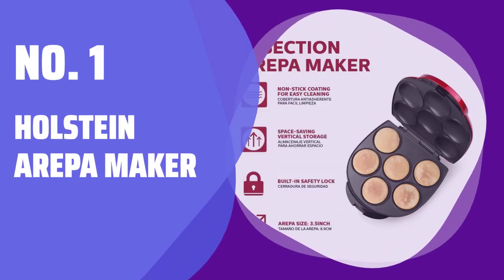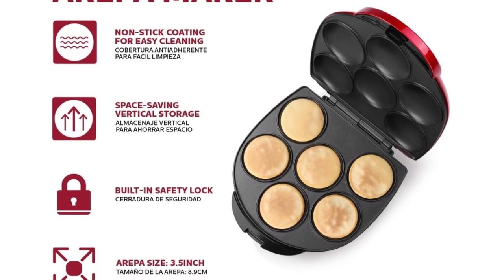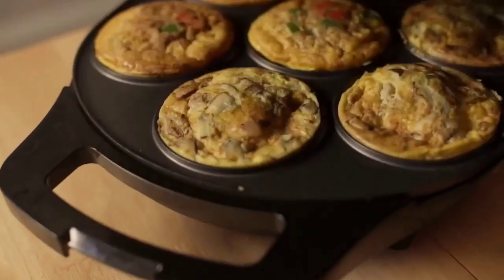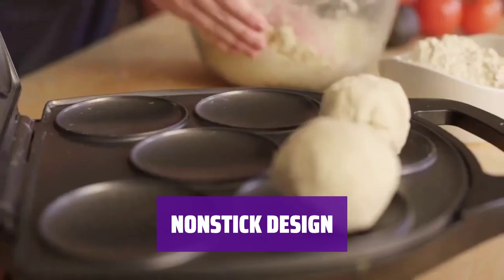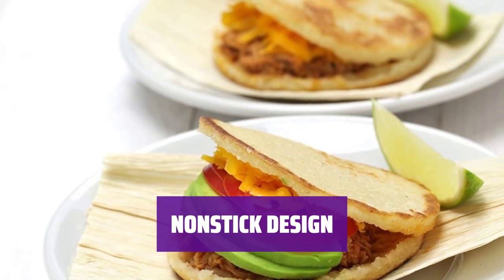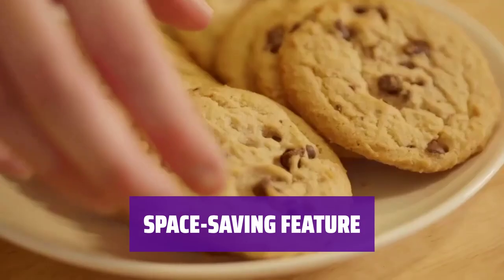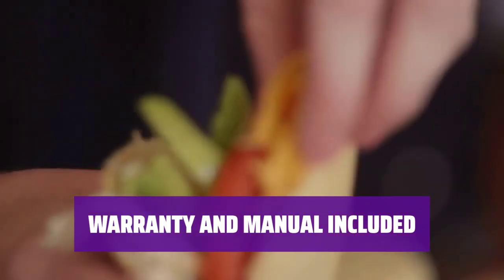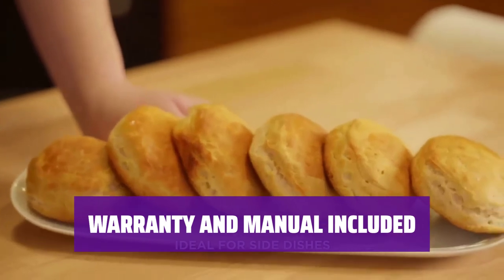Number 1: Halstein Arepa Maker. Introducing a versatile kitchen appliance that not only makes delicious arepas, but also doubles as a breakfast or bagel sandwich maker. With six round slots for toasting, it can handle a variety of foods like eggs, pancakes, cookies, and biscuits with ease. The non-stick surface makes clean-up a breeze, while the built-in safety lock ensures safe operation. The power on-off light lets you know when it's ready. Save space by storing this maker vertically — its compact design is perfect for smaller kitchens. With a one-year warranty from Halstein Housewares, your purchase is protected and an instruction manual is included.